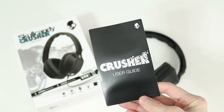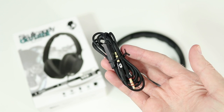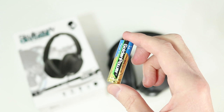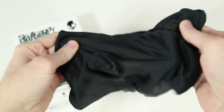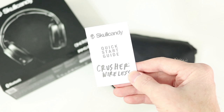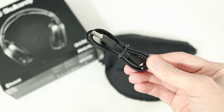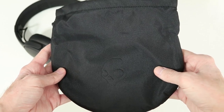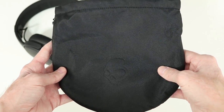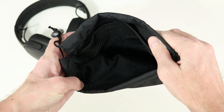Unboxing the Crusher, besides the headphones, you'll get a user guide, a detachable audio cable with inline control, a AA battery that powers the bass drivers, and a travel bag. With the Crusher wireless, you'll get your documentation, a detachable audio cable with inline control, a micro USB cable to charge, and a more premium feeling travel bag. It's a little more durable and it's got a super soft inside with a couple pouches to store the cables.